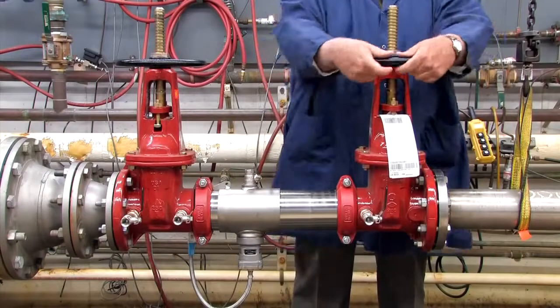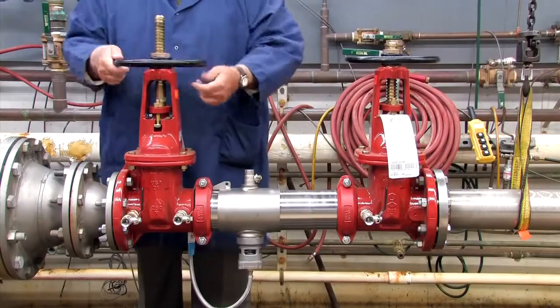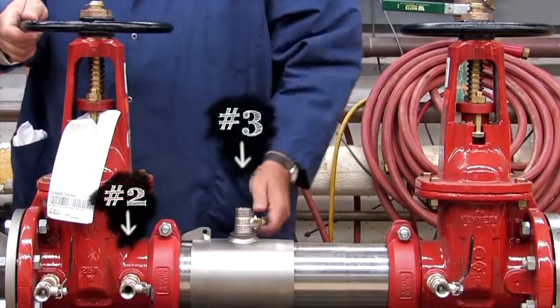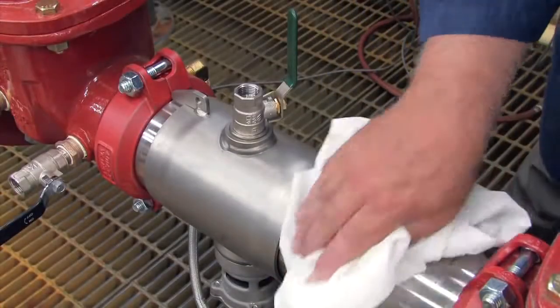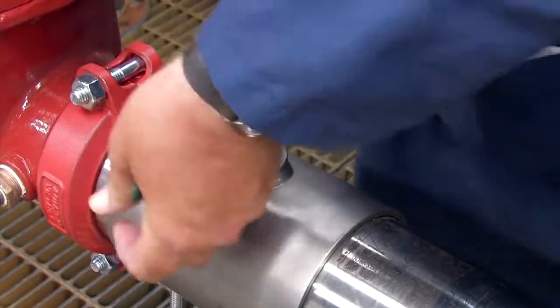To begin your inspection, shut down the water supply by closing both the outlet and inlet shutoff valves. Relieve any air or water pressure trapped within the system by slowly opening the number 2, number 3, and number 4 test cocks. Before opening the unit, clean off any dirt or debris that may have collected on the valve body. Once clean, unthread the number 3 test cock.